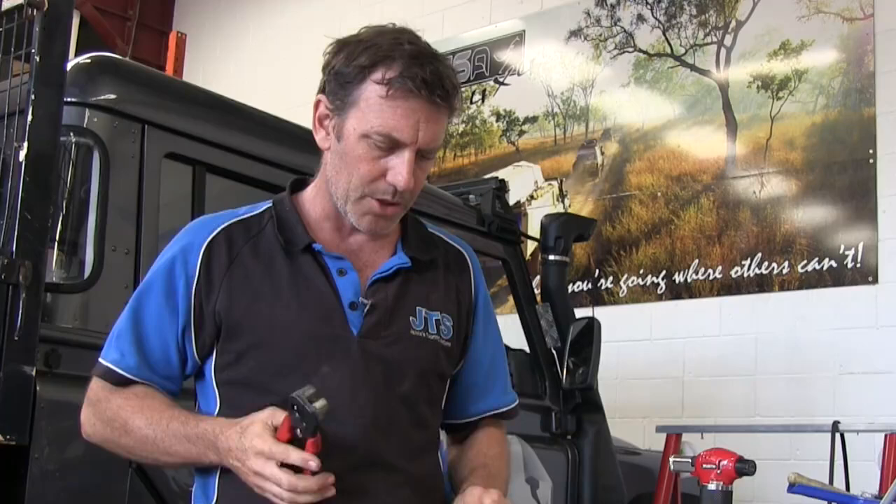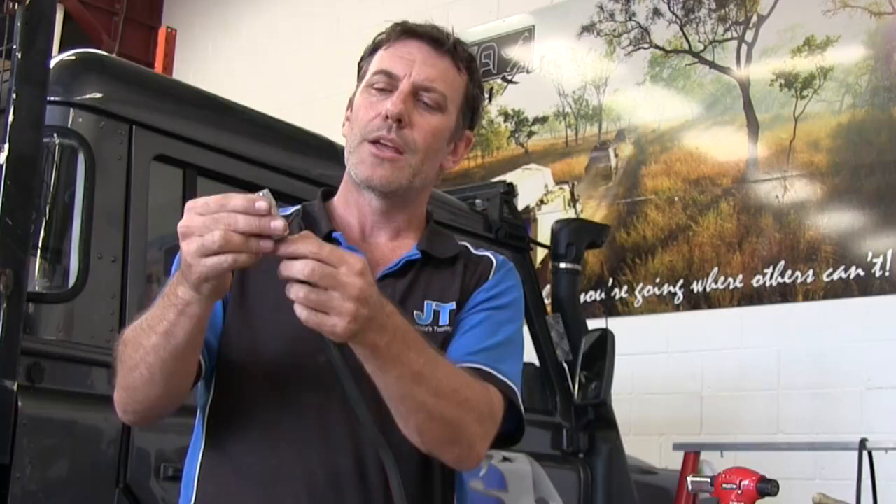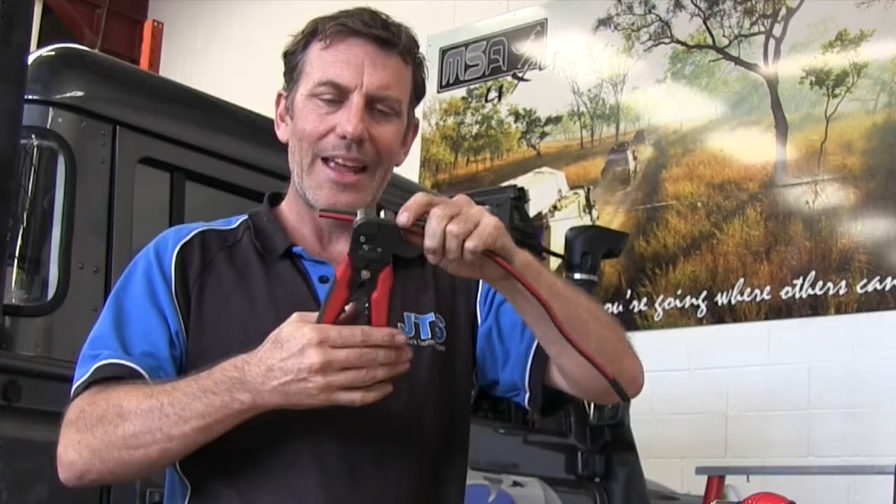What we're going to do today is show you how we put an Anderson plug onto a bit of 8BNS wire. We usually run 8BNS — a lot of shops don't, but we do. It's a nice thick wire, a little bit dearer, but it's the best way to do it. So basically the clips here have to go inside there, which I'll show you in a sec. You don't want all this wire exposed, so we only bare just enough wire that we need. I'm going to go back about 50mm — two inches, old school.